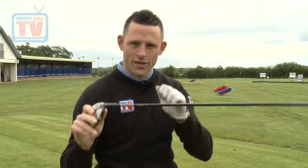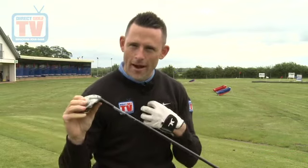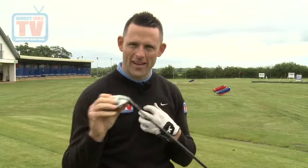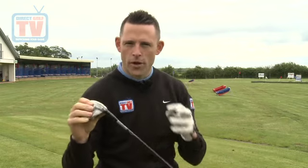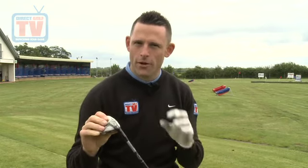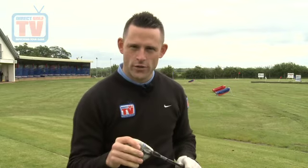The only negative I've got is the shaft — it's quite a high torque shaft. That's only a negative for my club head speed at my standard, as I feel like I lose a little bit of control because it's quite high torque. But for high to mid handicappers, that'll be okay because your club head speed is slower. For the feel aspect, I'm going to give it 21 out of 25.